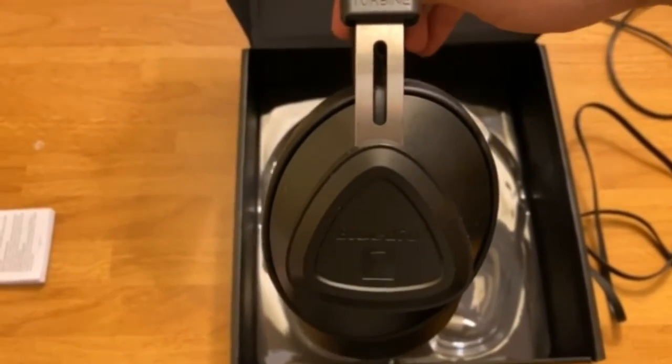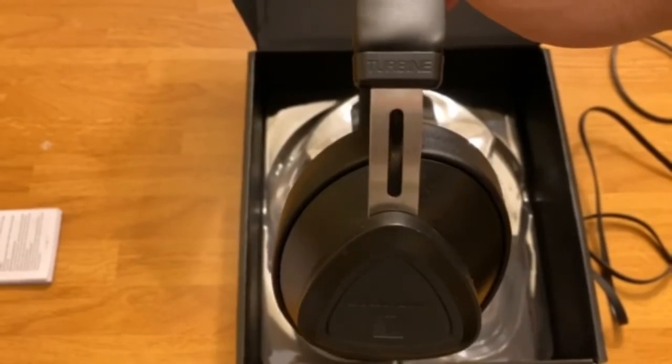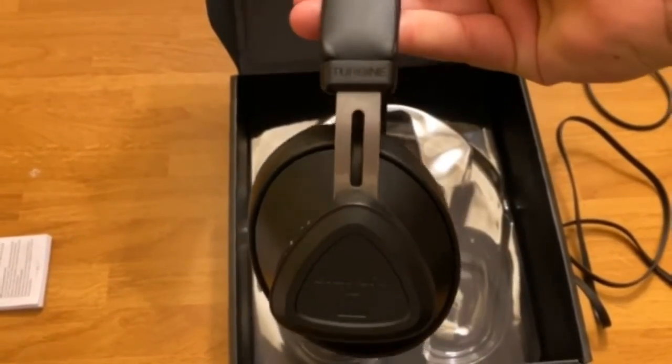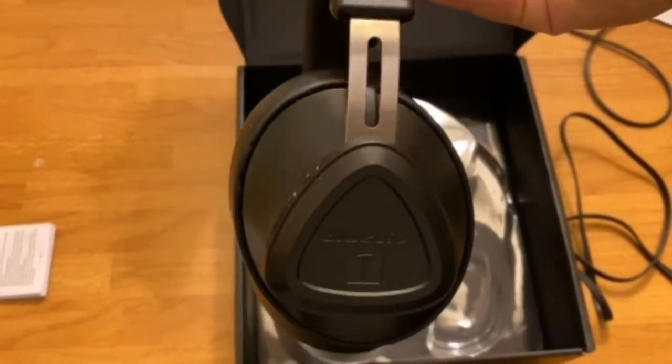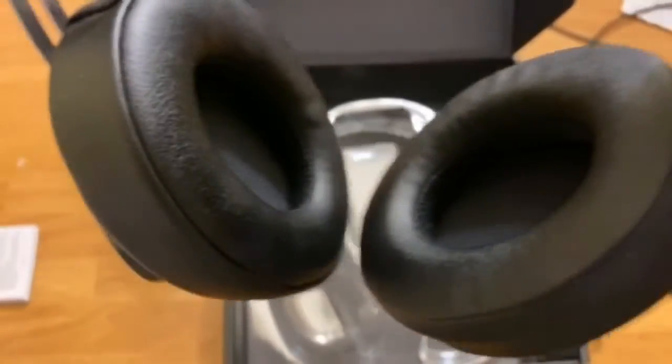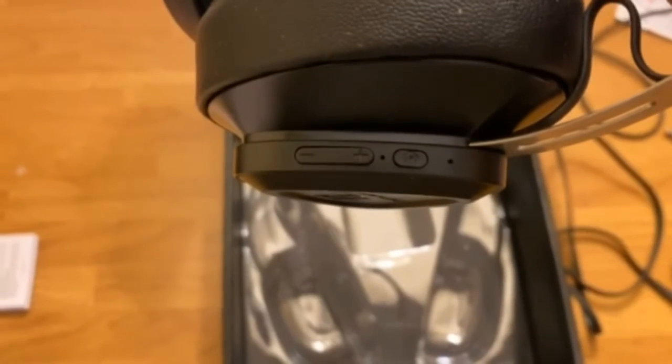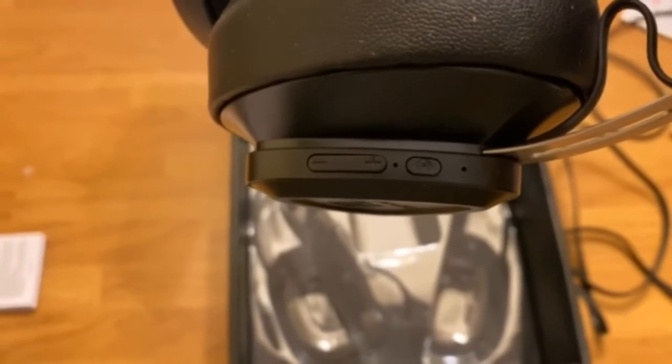The quality is nice and sturdy — you don't see any cheap plastic. It's got nice plush padding and metal brackets on the side to adjust the fit. There's nothing on here that feels flimsy or like it's gonna break, and I've put these through the ringer.